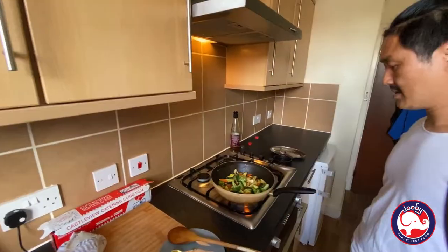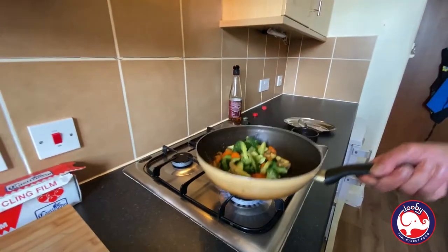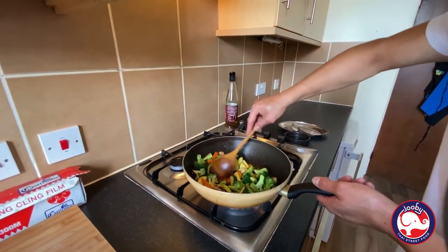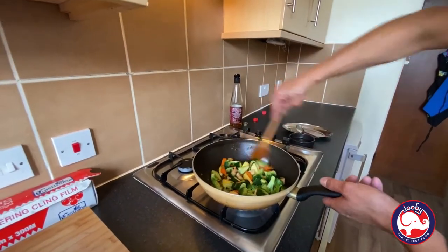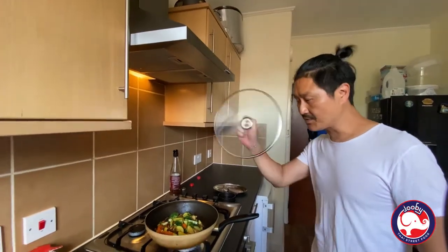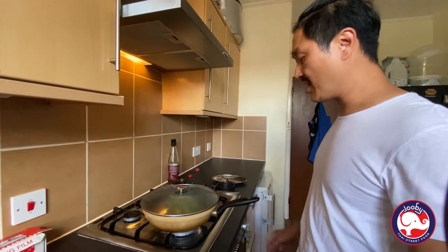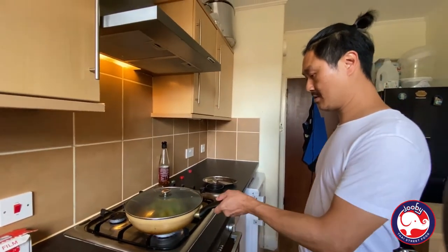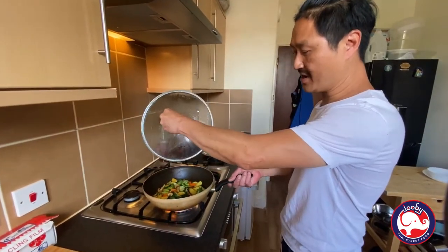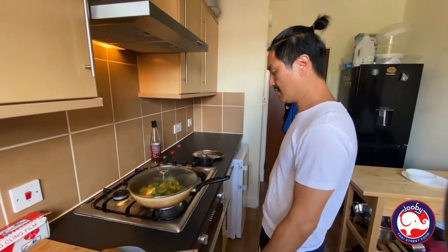Keep it simmering. Look at that gorgeous colour, guys. Now we're going to close the lid for two minutes, let it steam a little bit. Pop it open, shake it a little bit, then simmer it in. Close it back for another minute.